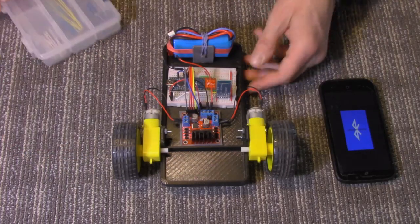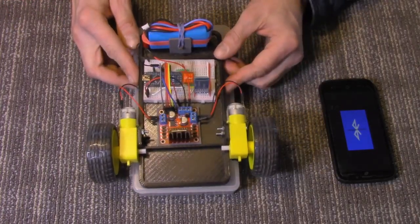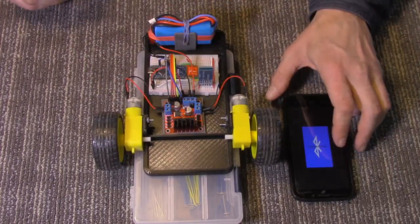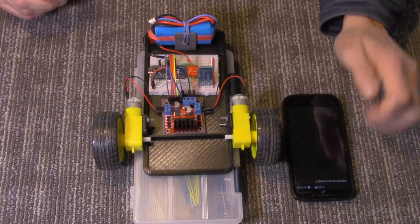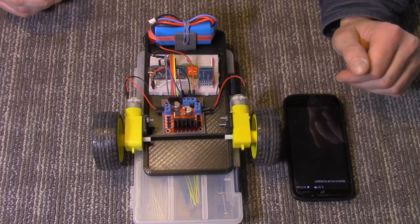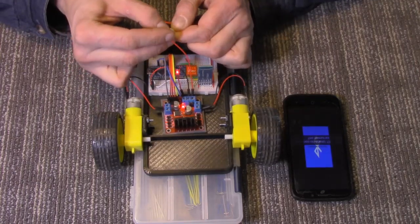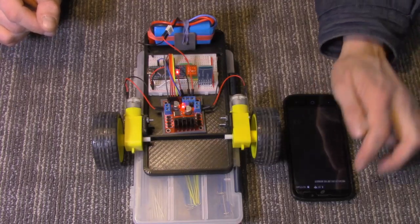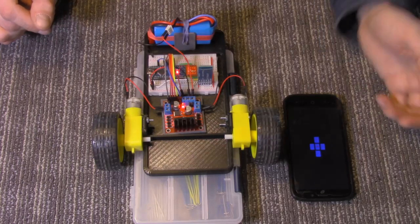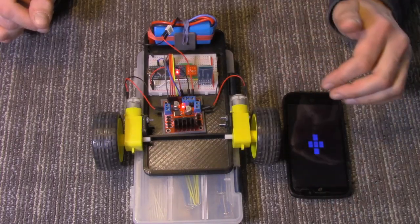Let's go ahead and I'll demonstrate it working here, and then we'll take a closer look at it. I'm going to put it up on this block. I've got my list picker on the app here — we're using MIT App Inventor. I need to plug the power in. I'll try to connect. There we go. As you can see, I've got forward, backwards, right, left, and a stop.